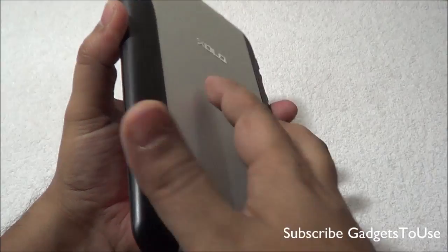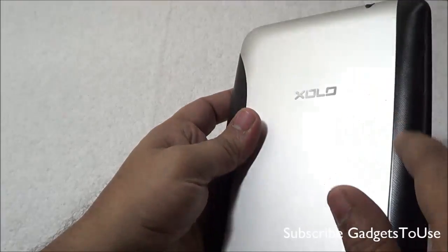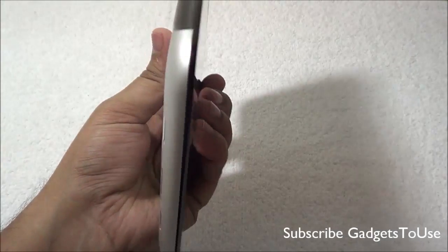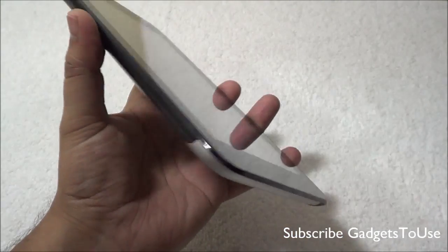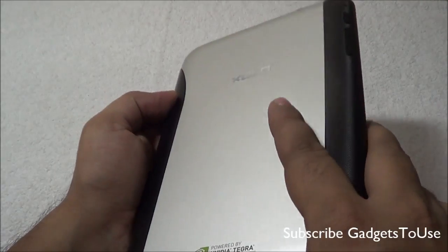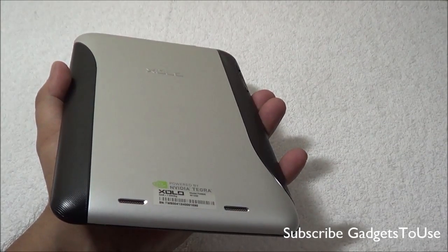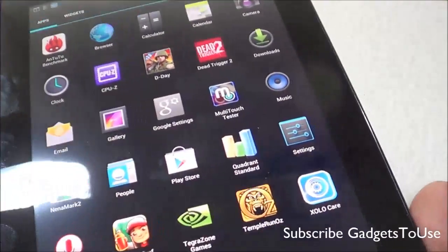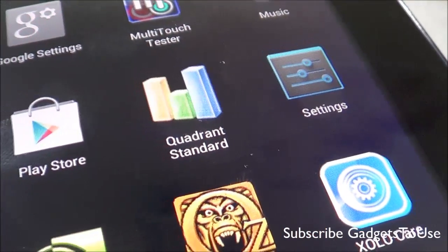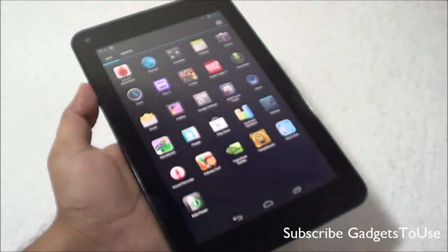In terms of overall build quality and form factor, this tablet is pretty good. The weight is around 338 grams and you can easily hold it with one hand thanks to the textured edges. The thickness is around 10.6 millimeters, which is fairly okay for a 7-inch tablet. The display is quite clear — you won't feel pixelation, and viewing pictures or videos is a good experience because of the good resolution.